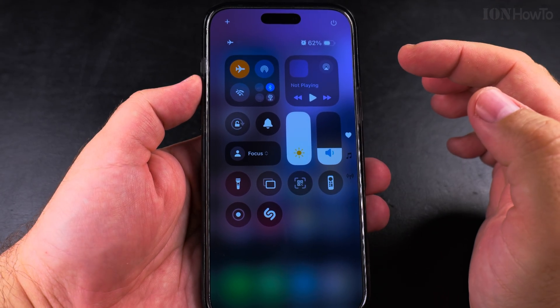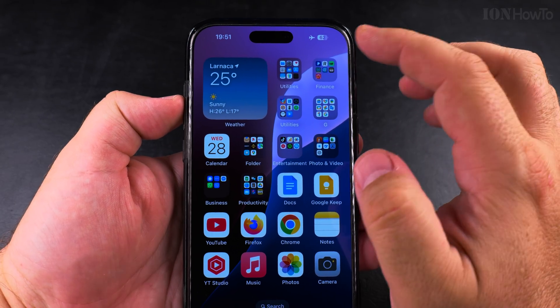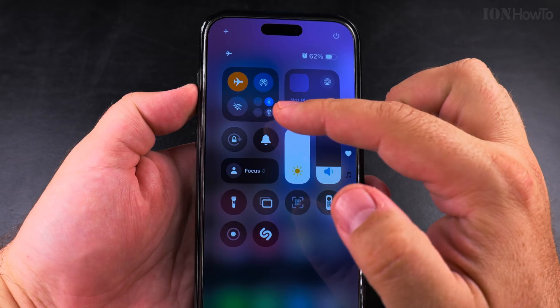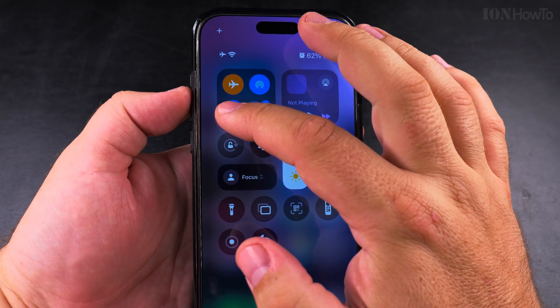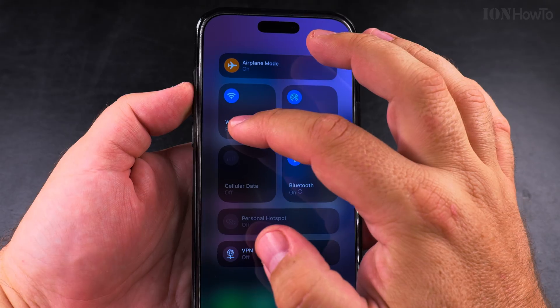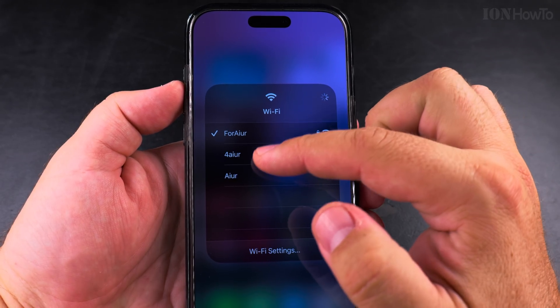I set my iPhone now in airplane mode and you can see the Wi-Fi is disabled and nothing is connected. But if you open the control center again and long press on the Wi-Fi icon, you can actually see the networks you can connect to, and now it's connected to one network.